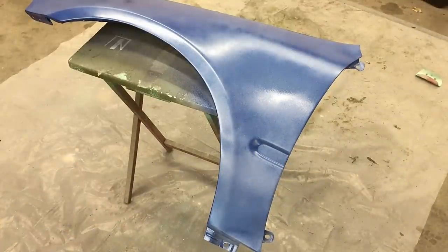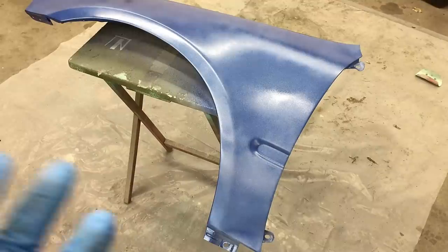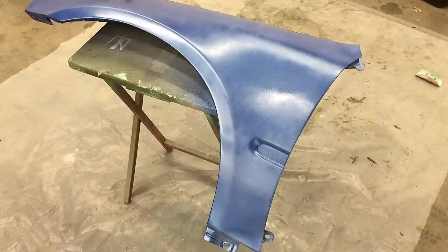We're going to allow this coat to dry for about five to ten minutes. You don't want to do it too heavy on the first coat, and you don't want to get too heavy because it's a metallic paint so it'll run super easy. We'll just let it sit and come right back.